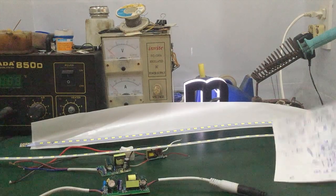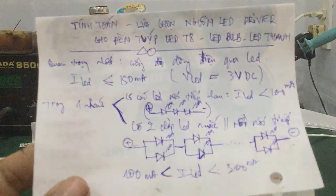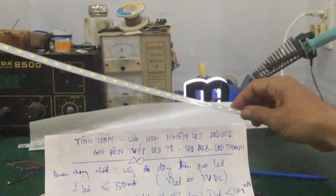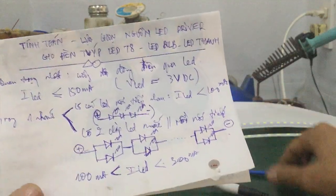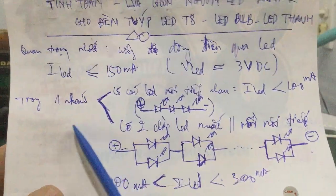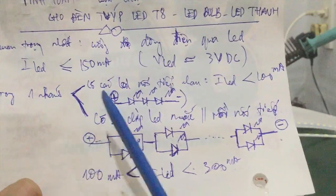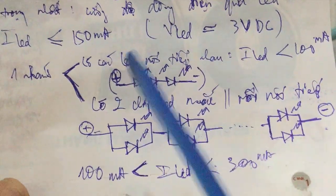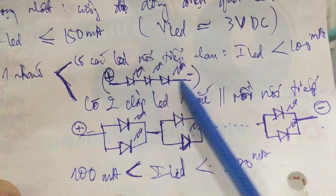The most important thing here is that you check the face of the LED strip — how the LEDs are connected. In one branch, the LEDs are cut and connected in series with each other.